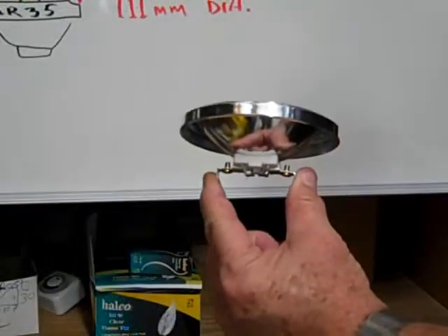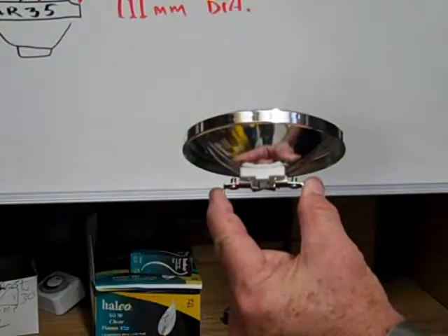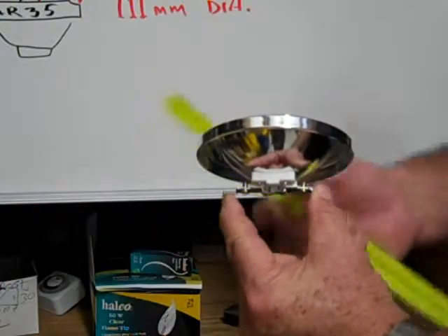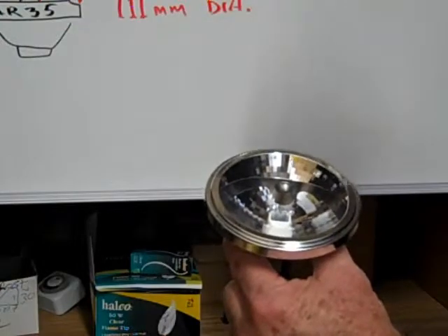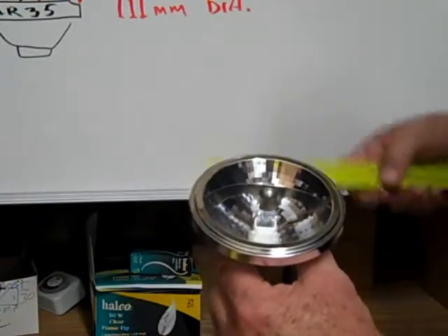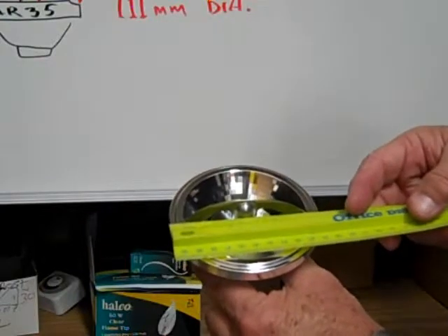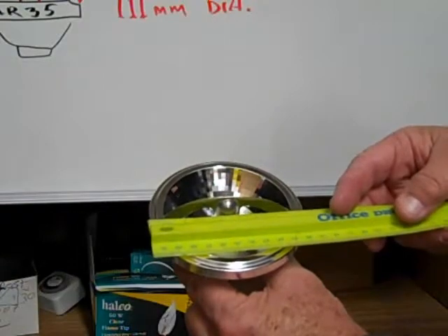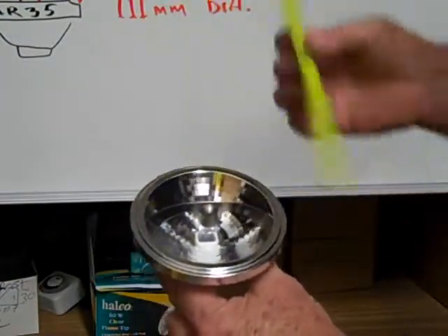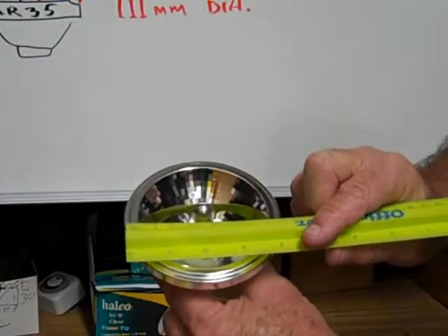This is an AR35, also known as an AR111. It has the shape of an old-fashioned ashtray or headlight. Measuring across the diameter in inches, it's 35 eighths of an inch or four and three-eighths inches. And if you measure in millimeters, it is 111 millimeters.